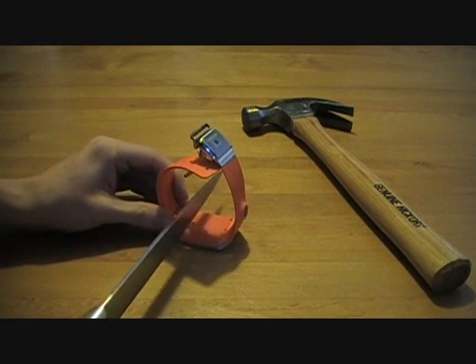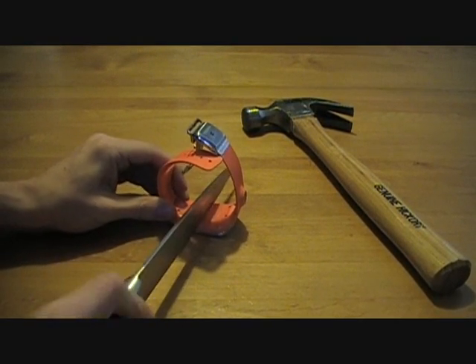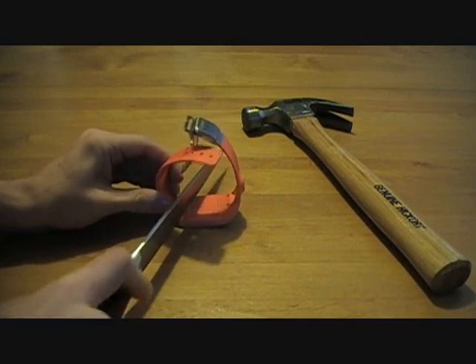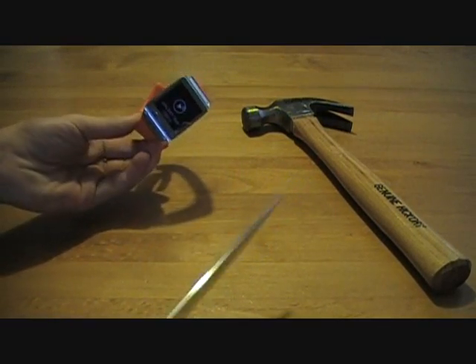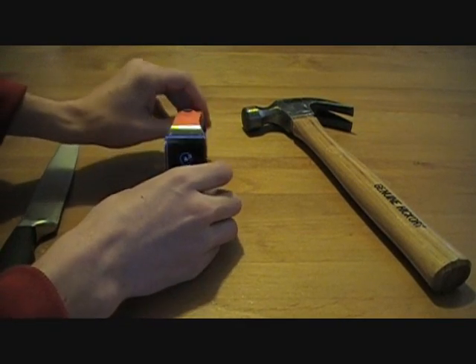What about the plastic on the back? Yeah, I'm getting some marks on the back when you push down. All right. Held up to the knife fairly well.